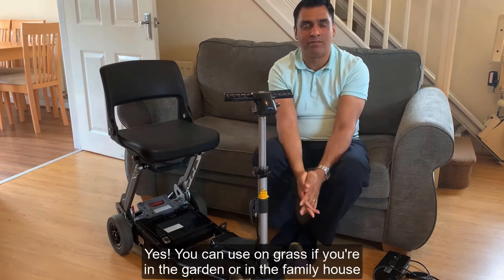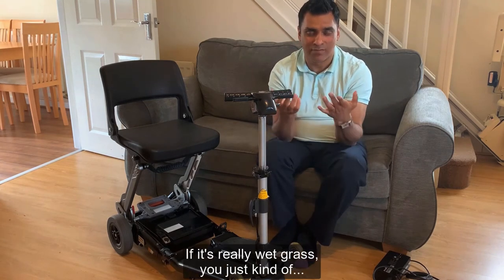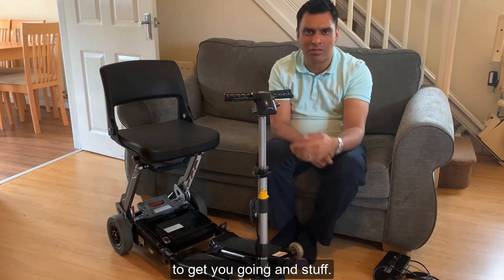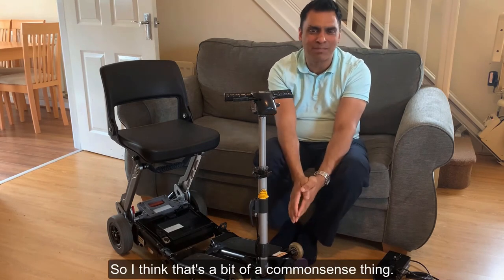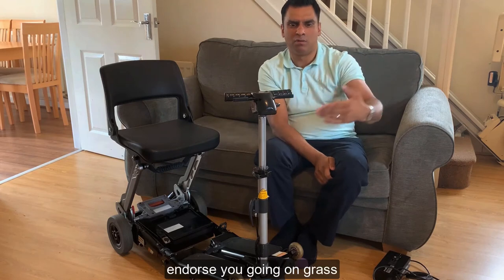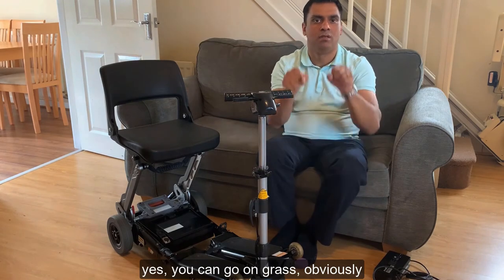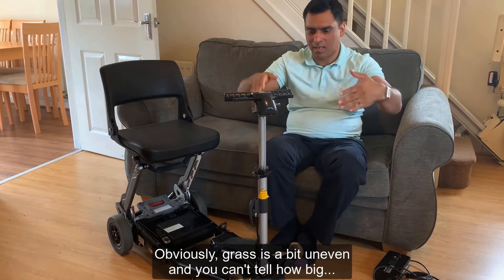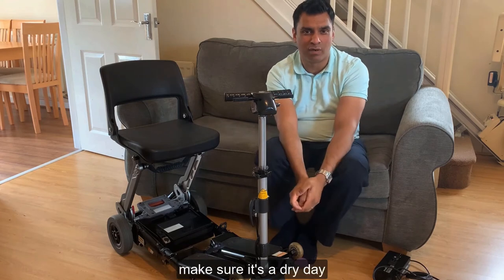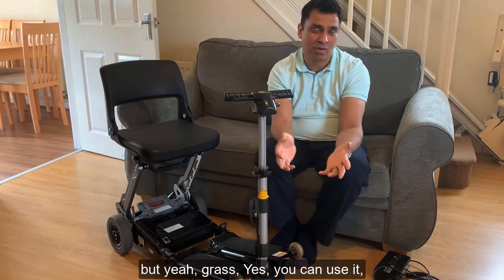Can you use the Luggy on grass? Yes, you can - for example in the garden with family. But not on wet grass, because you'll end up wheel-spinning and need someone to push you. I'm not sure if the manufacturers officially endorse going on grass, but sometimes you just need to. As always, keep two hands on the steering wheel since grass is uneven and you can't tell where divots are. I've got away with slightly wet grass, but it's not a risk worth taking.